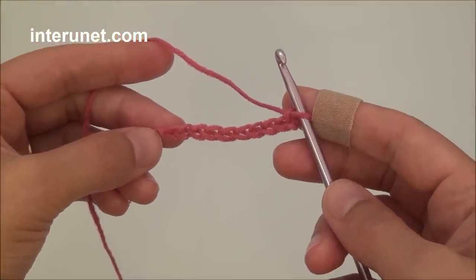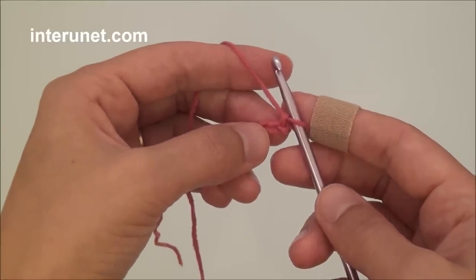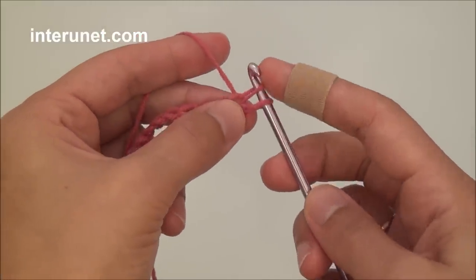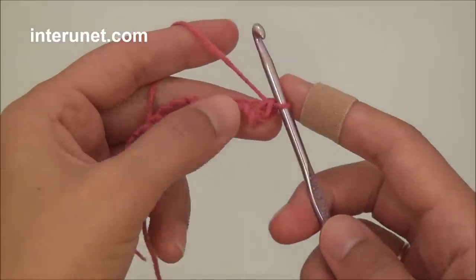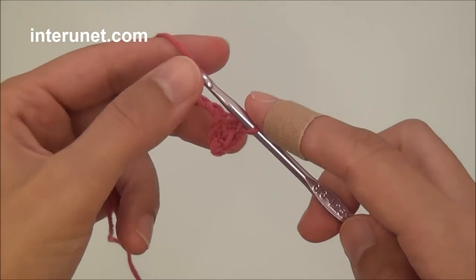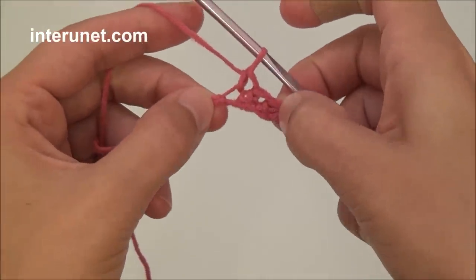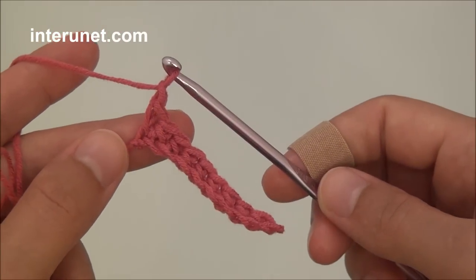I'll start with the ribbon. I already made the foundation chain of 11 chain stitches and for the first row I will work single crochet. I'll insert my hook into the second chain from my hook, grab the yarn and pull it through — two stitches on my hook — grab the yarn and pull it through. So one single crochet in the following chain, and work single crochet to end of the row. At the end of the first row work one returning chain and turn.